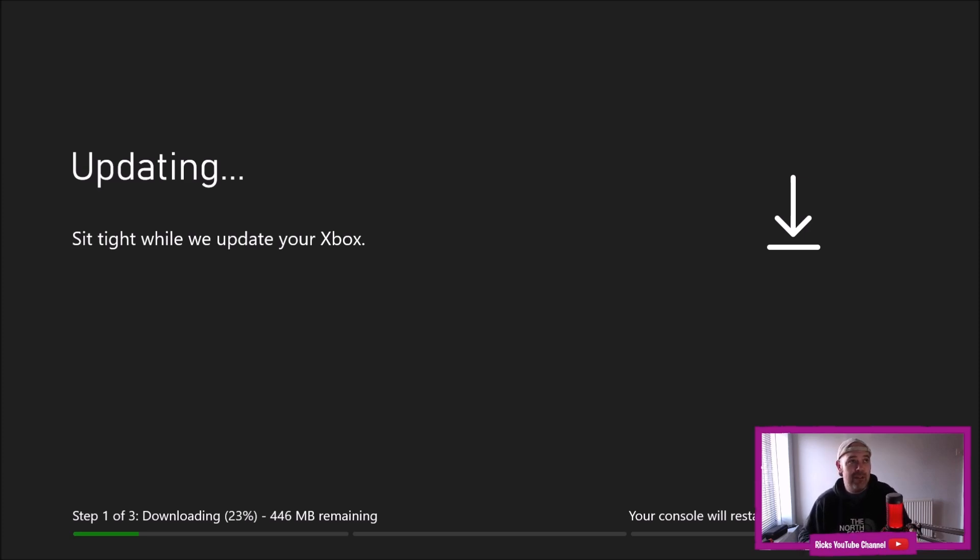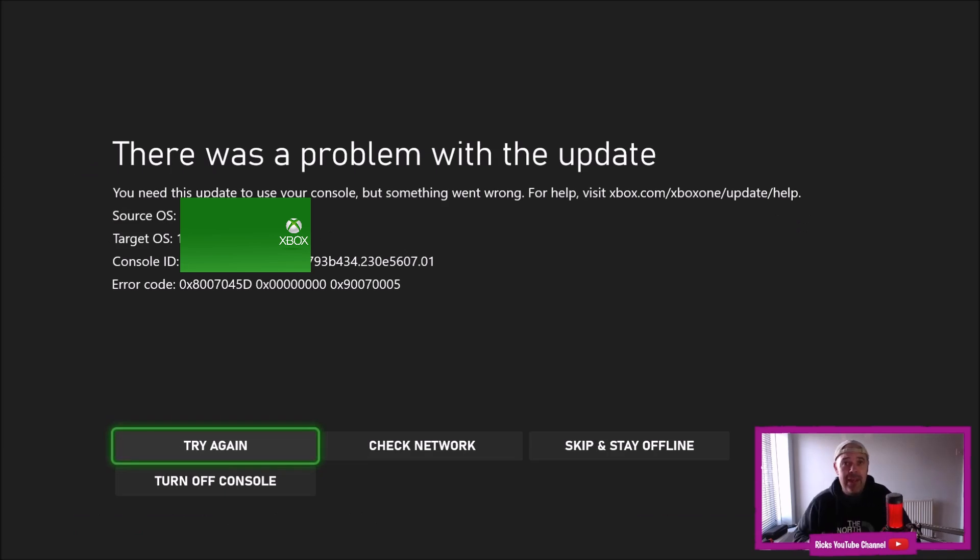I'll fast forward — it looks like it stopped again, no it's carrying on. I'll fast forward until it shows an error on screen. That didn't take long — probably two minutes after I last stopped talking and we've got: 'There was a problem with the update. You need this update to use your console but something went wrong.'